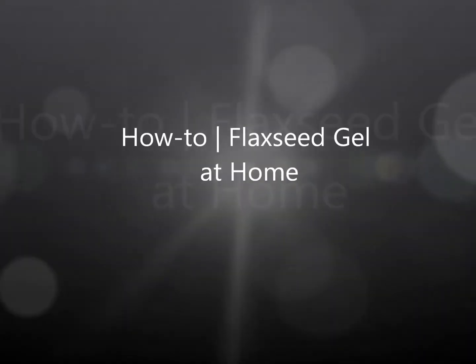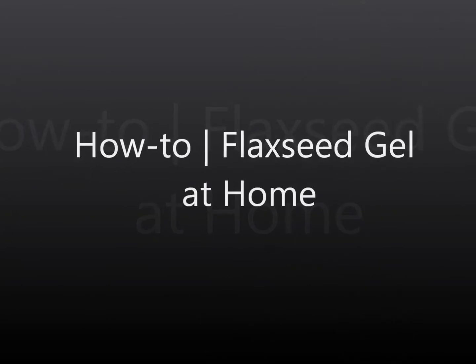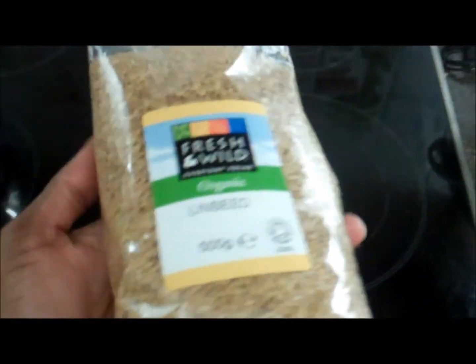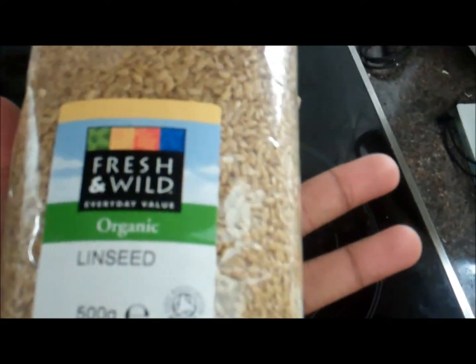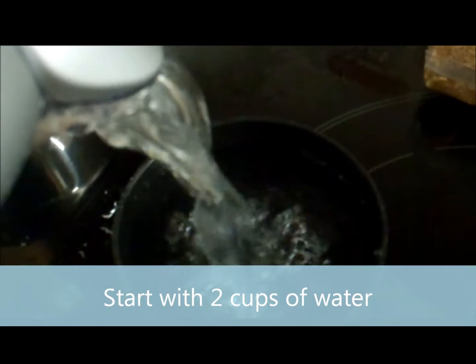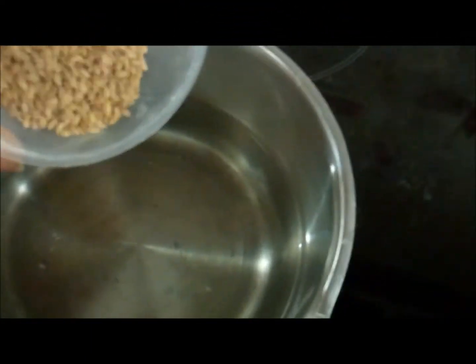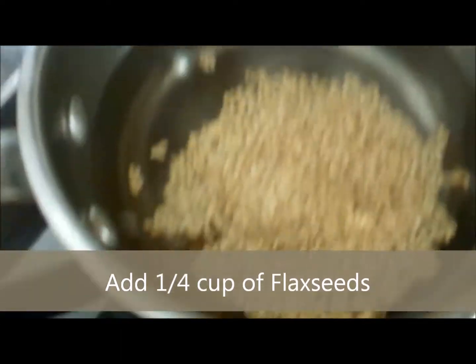So these are my flax seeds — I got them from Whole Foods. They're also known as linseed. I've used two measuring cups and I'm going to add a quarter cup of flax seeds to the water, then stir it and start up the heat.